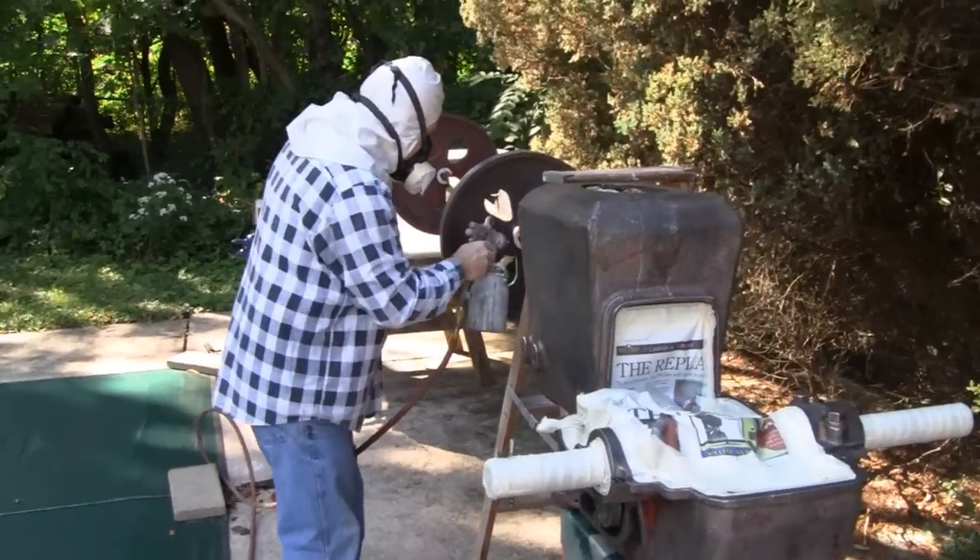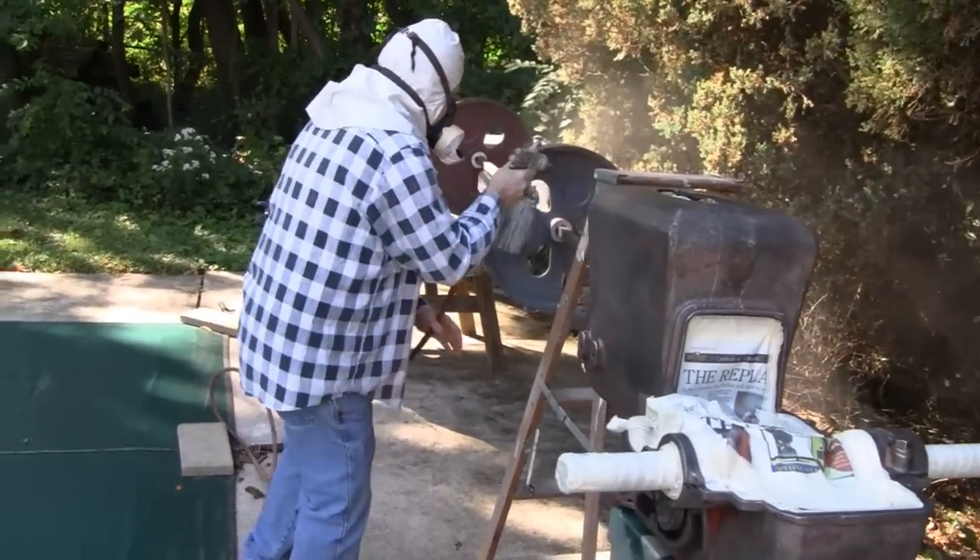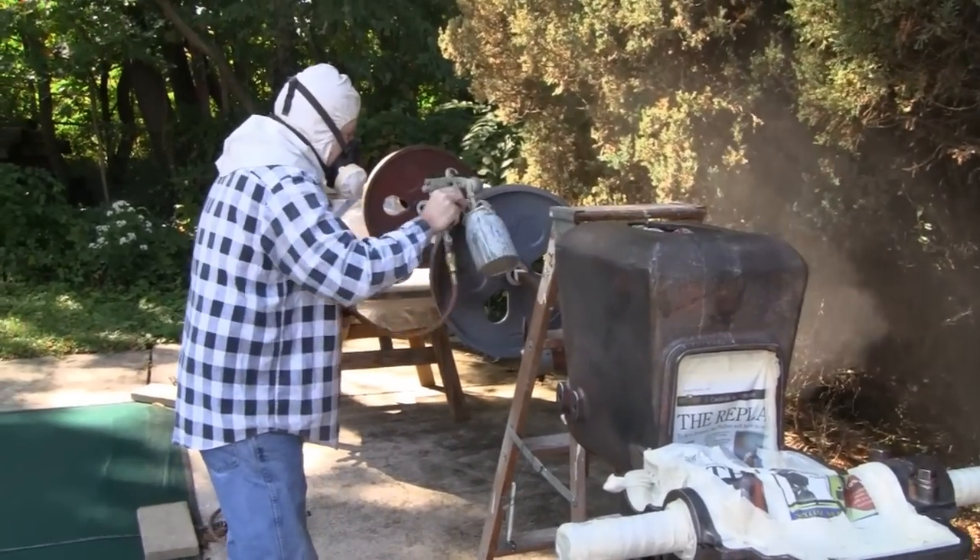I'm just putting a sealer coat on now. Stay tuned for some color.